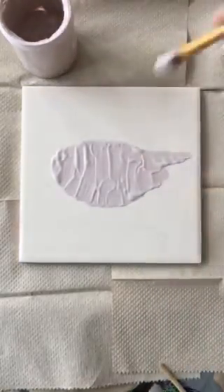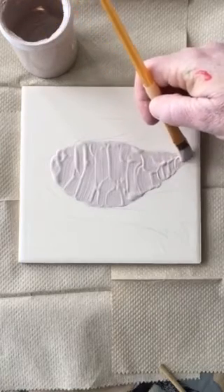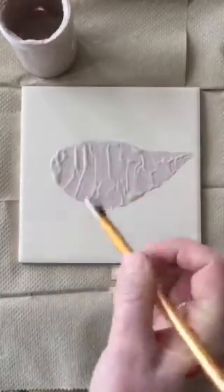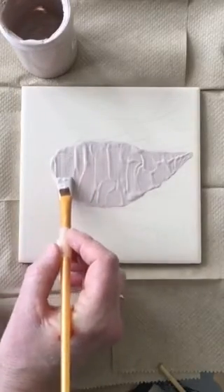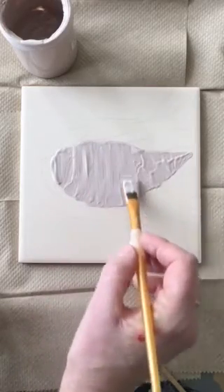I'm almost done, taking care when I come to my neckline. This looks a little lumpy and thick, so now I want to very lightly come in and just smooth the surface. This will help it be a little bit more even, and you don't want to mess up all your careful hard work.